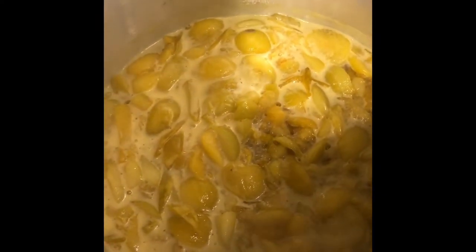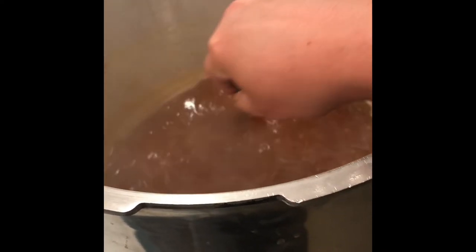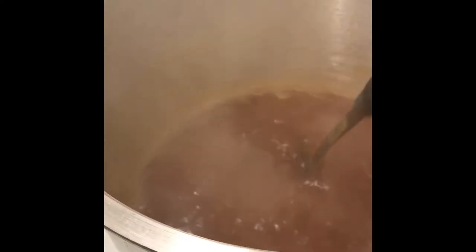Here you can see the foam that starts to appear. Just dip the ladle in there and discard it — you obviously don't want to get the juice with it. I usually wait until it gets a little higher; I just wanted to show you the foam. You can see that the chunks have disappeared for the most part. There's still a little foam. The color has gotten darker and it's reduced.